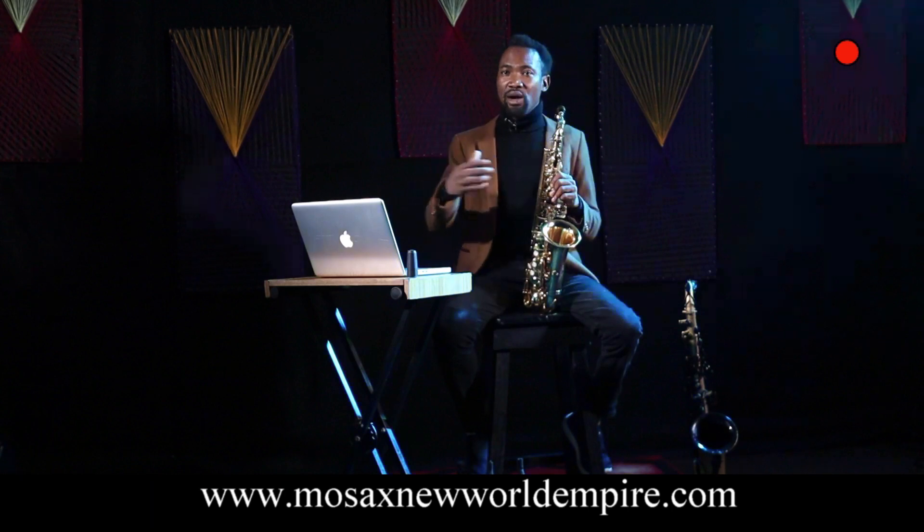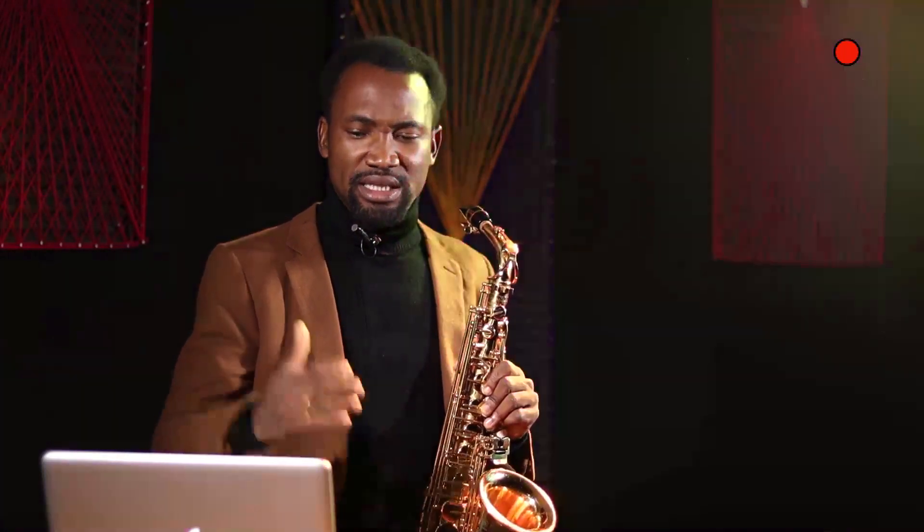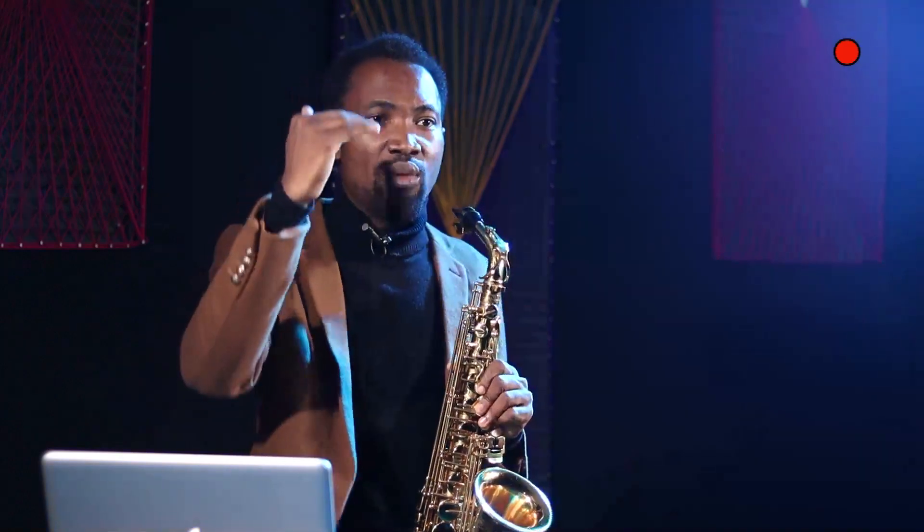These are things I have put together over 15 years of teaching saxophone. I think you should get it — it is very, very affordable. Head on to www.mosaxnewworldempire.com and register with me. You can also send me a WhatsApp message on the number displayed on your screen. Once payment is done, I am going to email you this course, arranged in order so you know which videos to go through. They are well structured and well arranged.